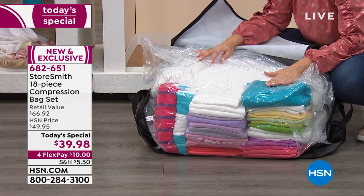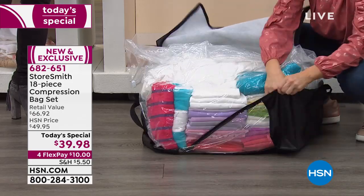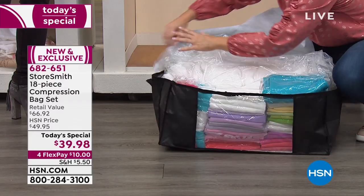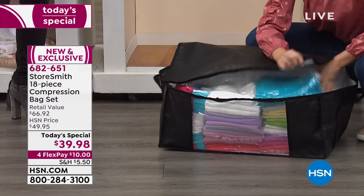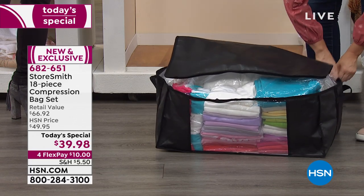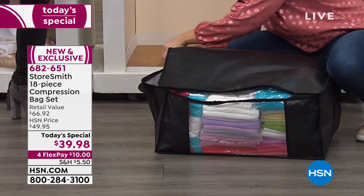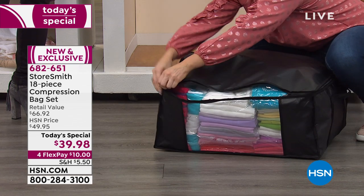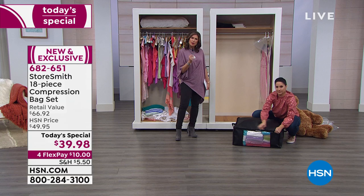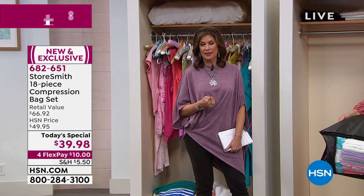These jumbo totes are no joke — and this times four. You're getting four of those. Imagine how much you're going to store, how much space you're going to save, how much protection you're going to give to your clothes, blankets, comforters, towels — anything you want to put in there. They work over and over again: open and reseal, open and reseal. It's because you're getting Storesmith quality.